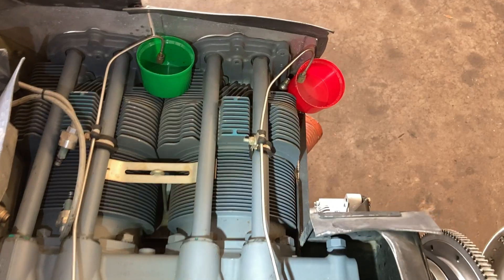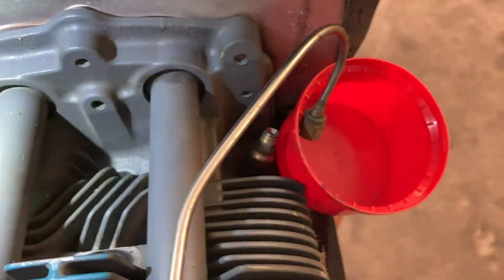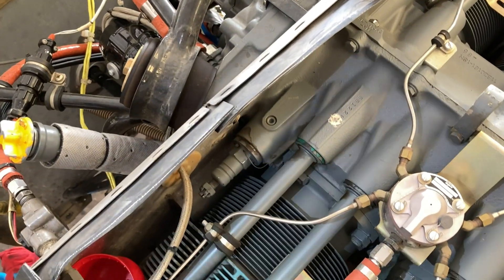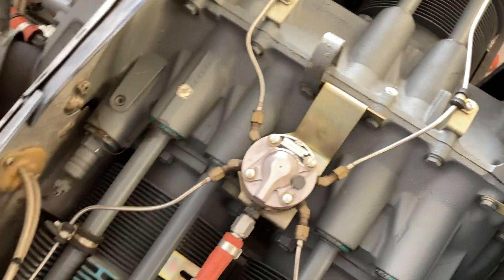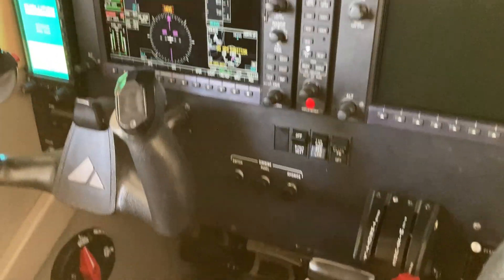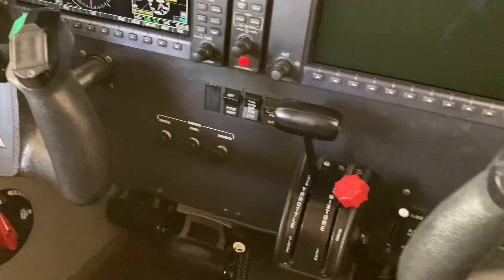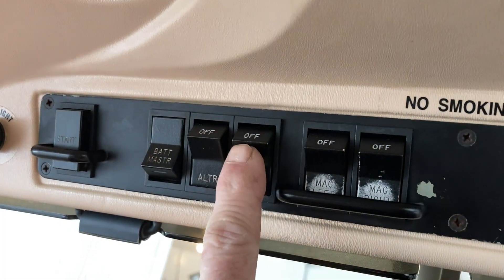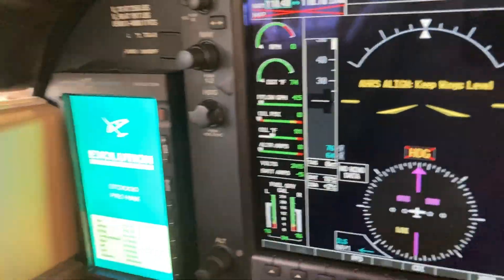Next step: get some cups, make sure they're clean — get them as clean as you can. You want to go inside with full mixture, full throttle, fuel pump on until you feel your cups are about half full. Let me get the master switch on, throttle and mixture full, fuel pump on — we've got fuel flow.